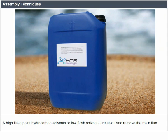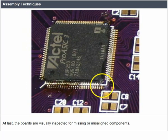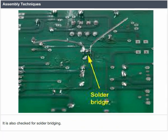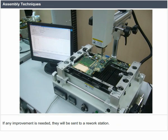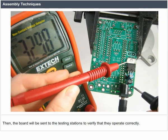There is also limonene that needs extra rinsing or drying cycles. At last, the boards are visually inspected for missing or misaligned components and also checked for solder bridging. If any improvement is needed, they will be sent to a rework station where a human operator shall repair any errors. Then the board will be sent to testing stations to verify that they operate correctly.